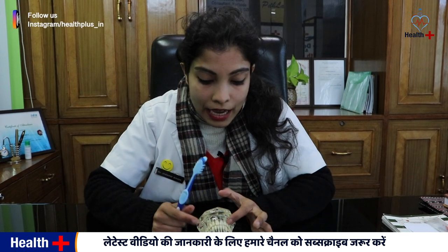After that, we have to do a 2-minute brush. There are 4 parts of our mouth — 1, 2, 3, 4. We need to brush each part for 30 seconds, totaling 2 minutes.